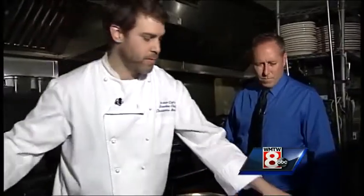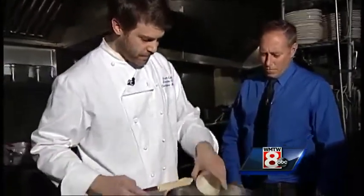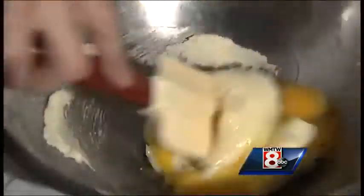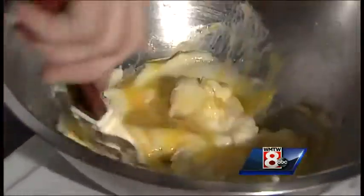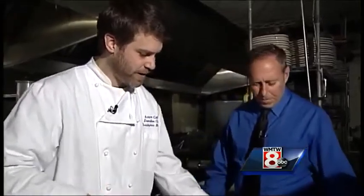Soften butter and cream together with some sugar, then we're going to add a couple of eggs to it. Cream that in there — and by cream I mean emulsify it down to where it is one consistent mixture. Whisking or even using a spatula will get the ingredients to emulsify together.